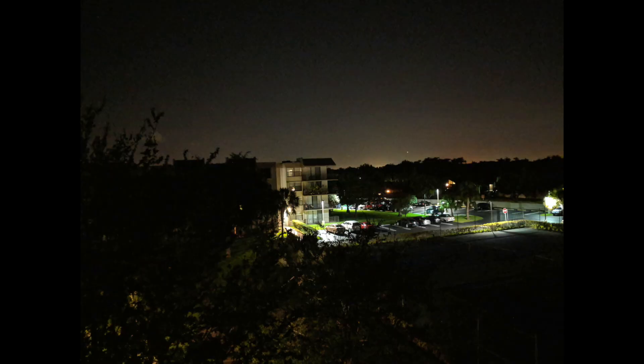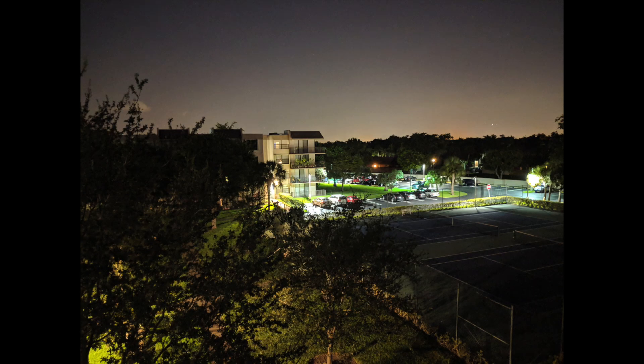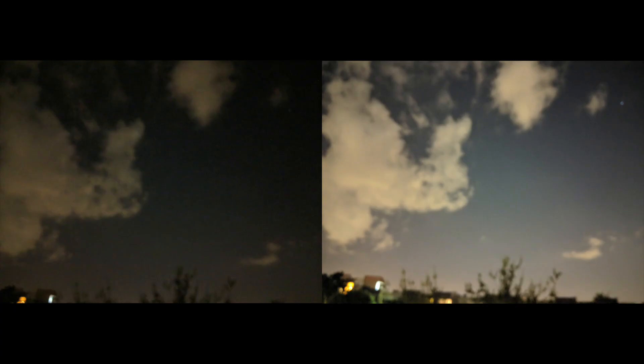And bam! So this is the picture taken without Night Sight, and this here is the picture taken with Night Sight. Here are a few more pictures — this one of the sky, and as you can clearly see, Night Mode is killing it.